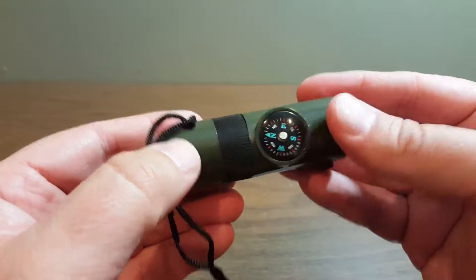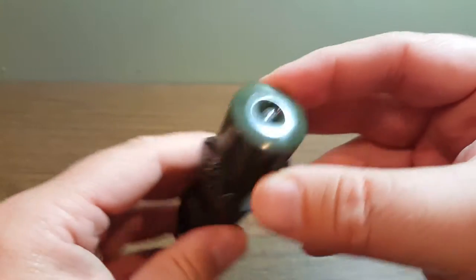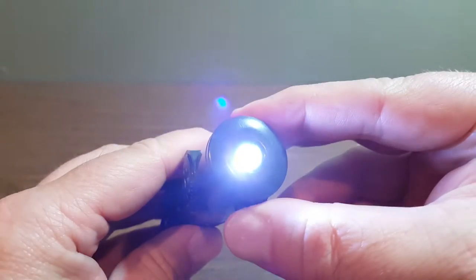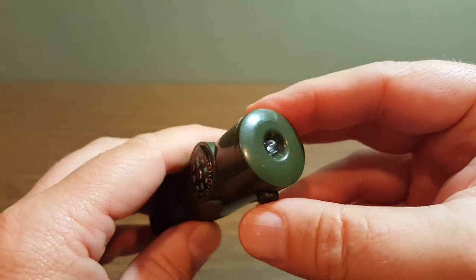On the flip side here, you have a compass. You can use that to get around. And then at the very end of it here, there is a flashlight and a button. You can see it's using an LED flashlight there.